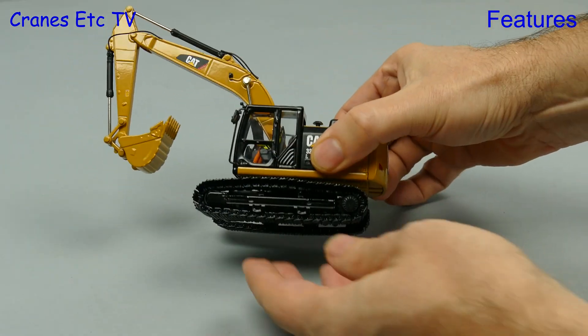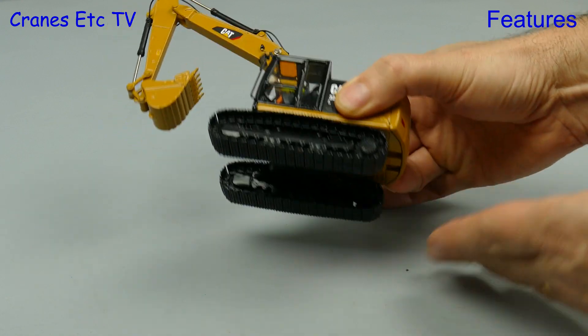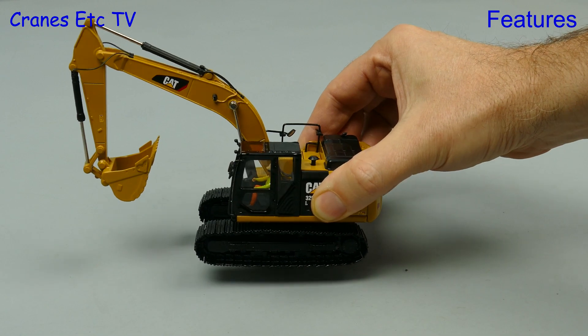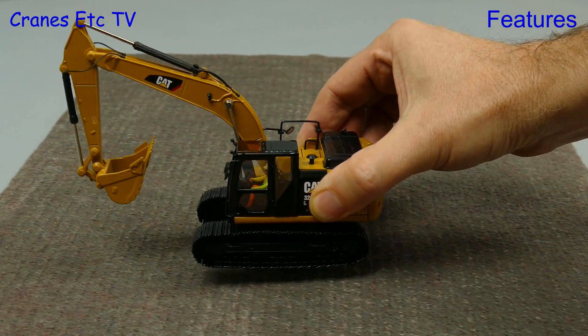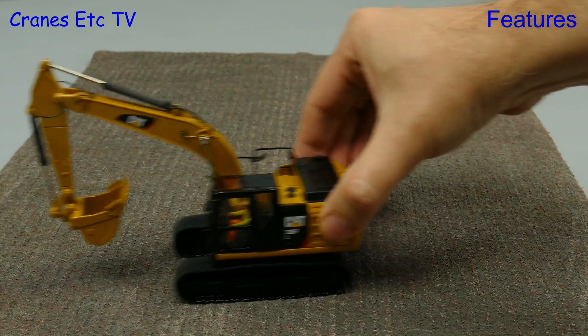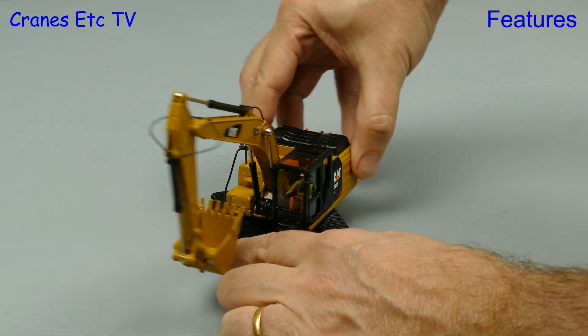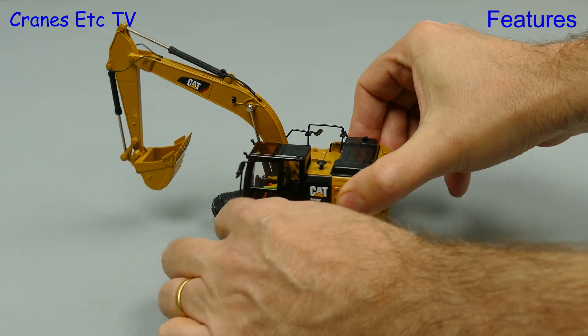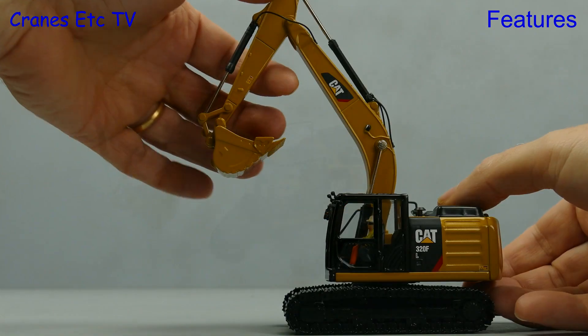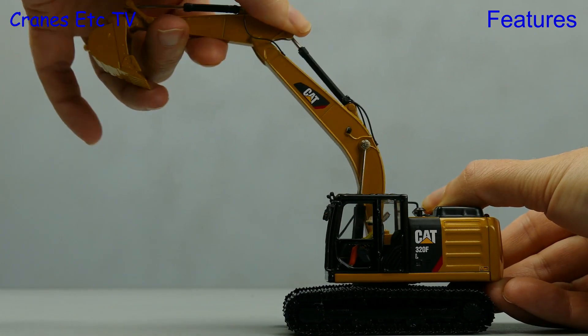Once again we're out on the Cranes Etc test site and although the tracks can't roll on a smooth surface they are very free rolling. If we rapidly deploy a piece of rough terrain then we see the crawler tracks bite well and roll nicely. Let's now give the onboard operator the ride of his life by turning the machine backwards and forwards, and if he's still conscious we'll let him demonstrate the digging functions.